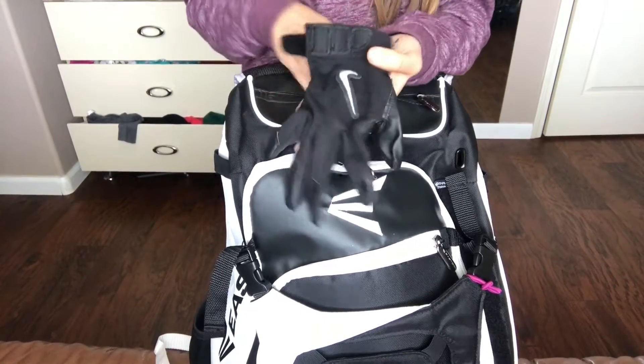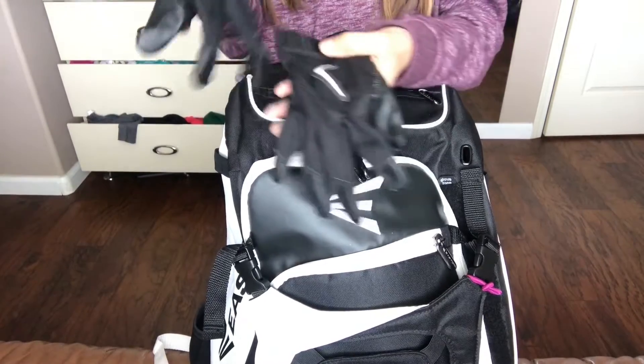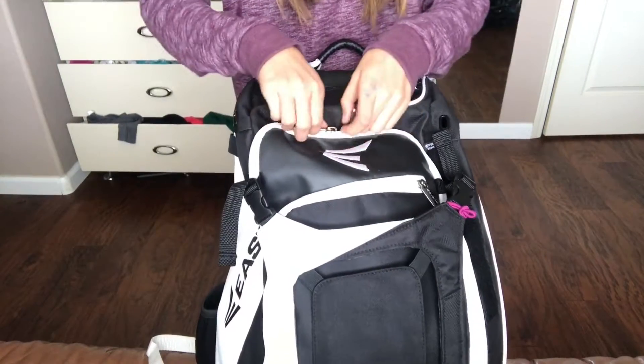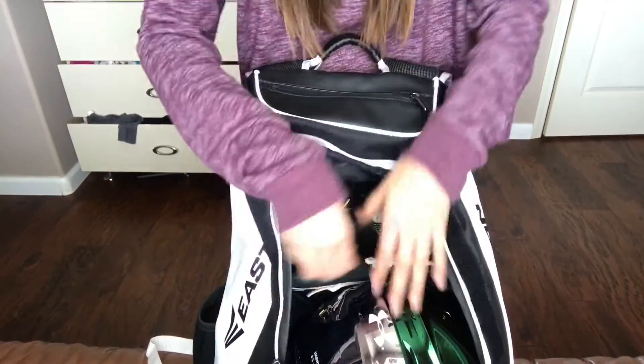I have my batting gloves in this one — my new batting gloves. And right here in this part, you can put your helmet. I don't really like it there because I don't like how it looks, so I just keep my helmet in here.